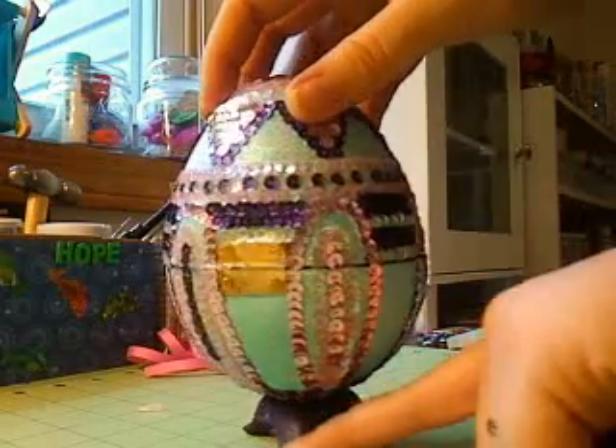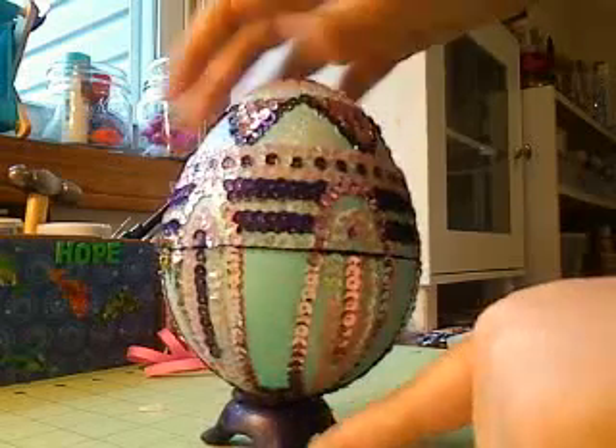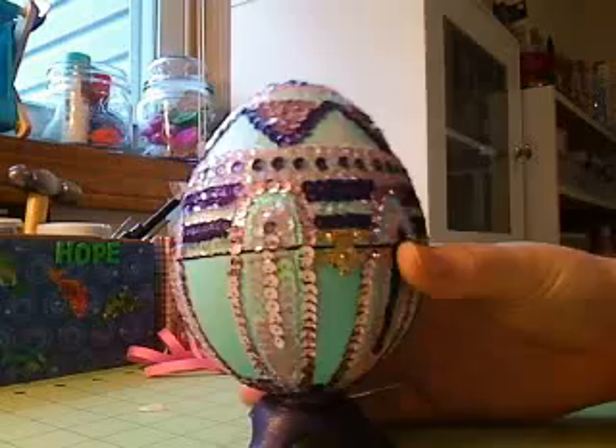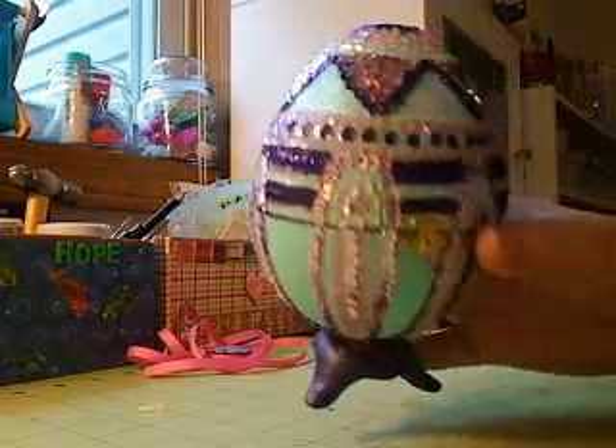I put this little pedestal — a ceramic thing that I got from Hobby Lobby — so that way it could sit up. It's done all the way around. I also did some stickles on there.